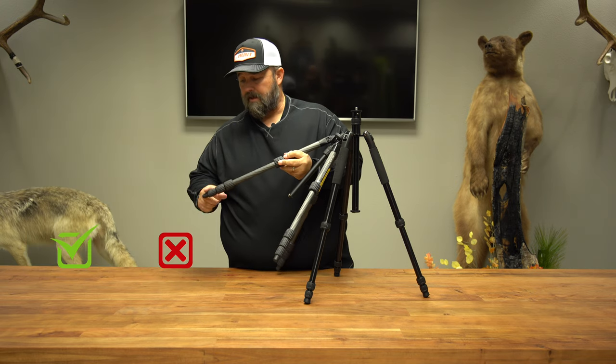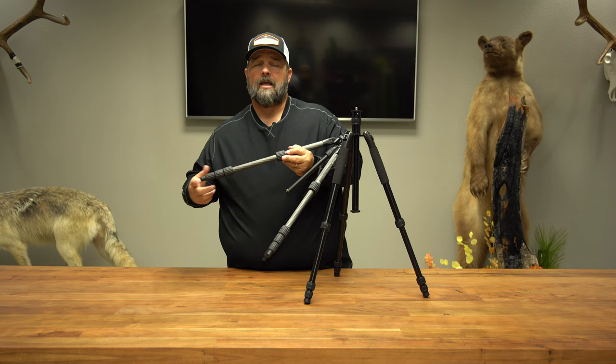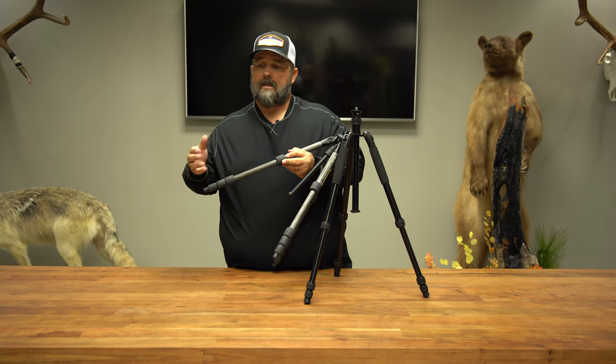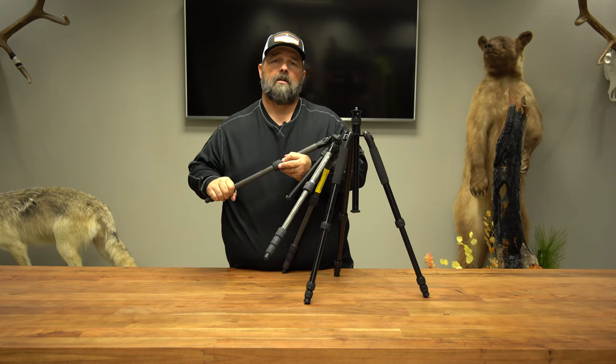On most of these tripods that have five lengths or four lengths, I almost never use the bottom leg. It's the weakest leg and you can almost always tell when you're looking through it because your optics are going to be less steady. So please work from the top down, and I think you're just going to have better results all the way around.